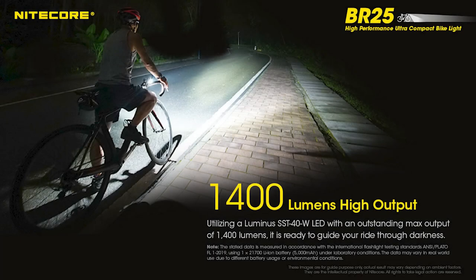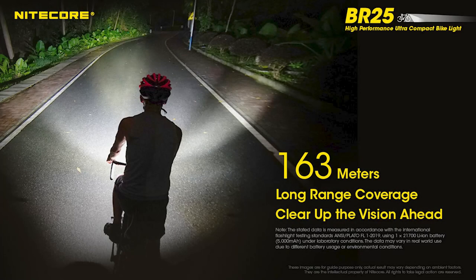The Nikkor BR25 is capable of a 1400 lumen max that can reach up to 178 yards or 163 meters.